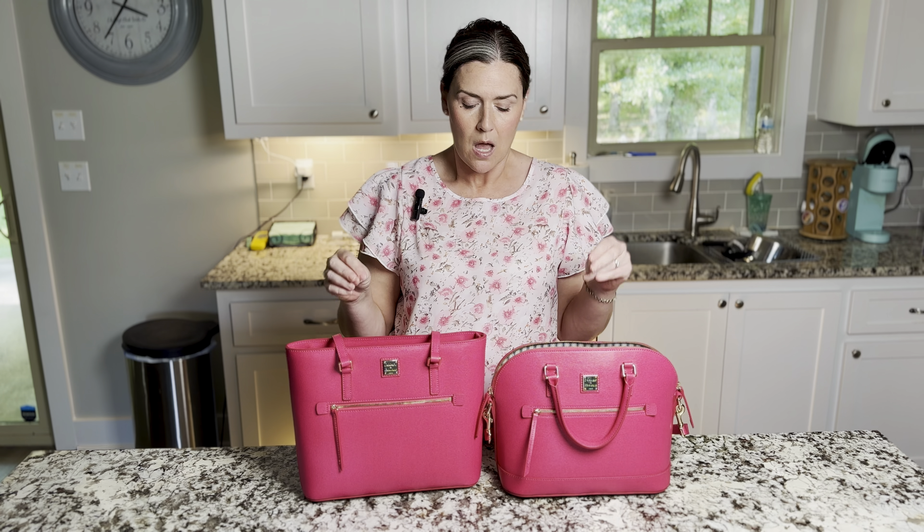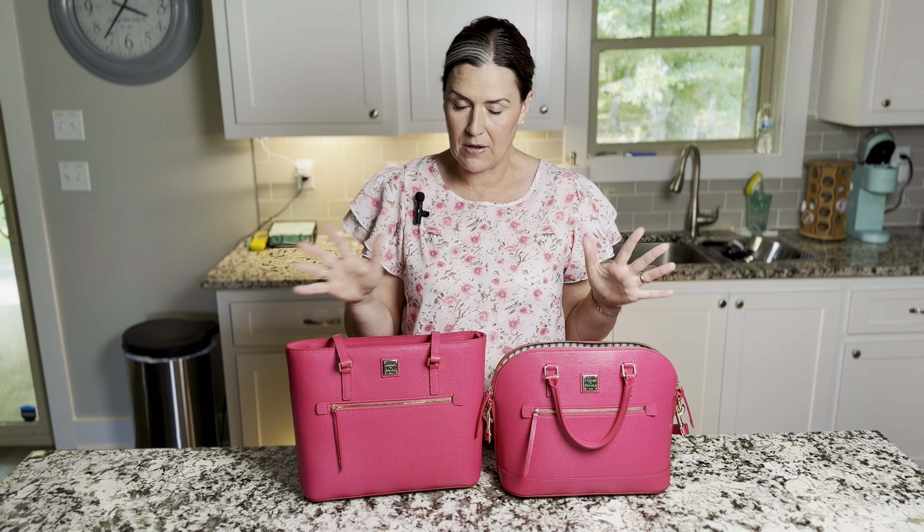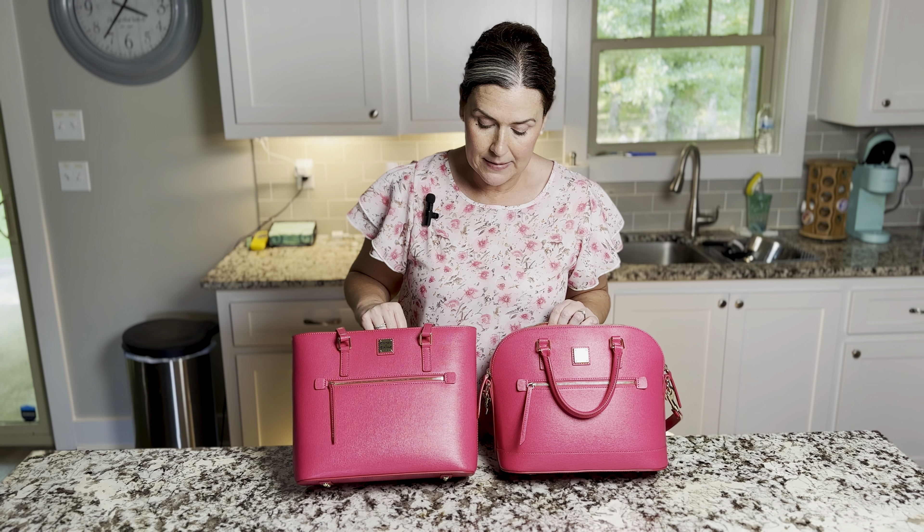Hey y'all, welcome to Ashley Southern Charm. I'm Ashley. I hope you enjoy this video and will consider joining my YouTube family by subscribing to my channel. Today's video is on a couple of Dooney & Bourke bags — not the bags specifically, but the material they're made from, and that is Saffiano leather.